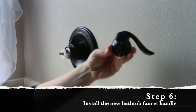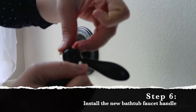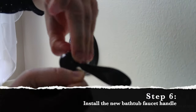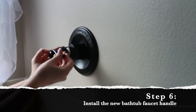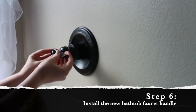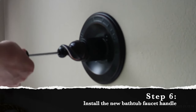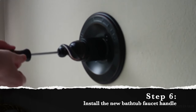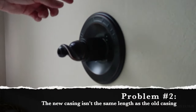Now it's time to put the handle back on. First, remove the cap — I got my fingernails underneath it and popped it off. There's a screw in there that's going to screw into the cartridge sticking out of the casing. When you get the handle in the correct position it just kind of slides into place. Screw in the handle, put the cap back on, turn on the water to your house, and test out the system.